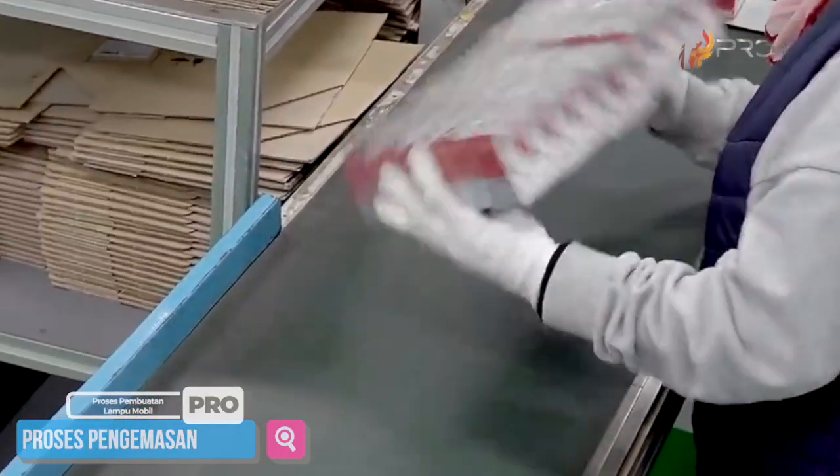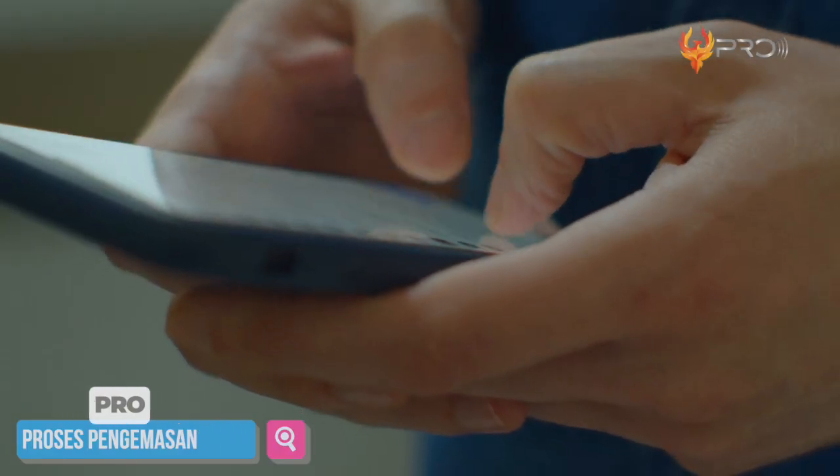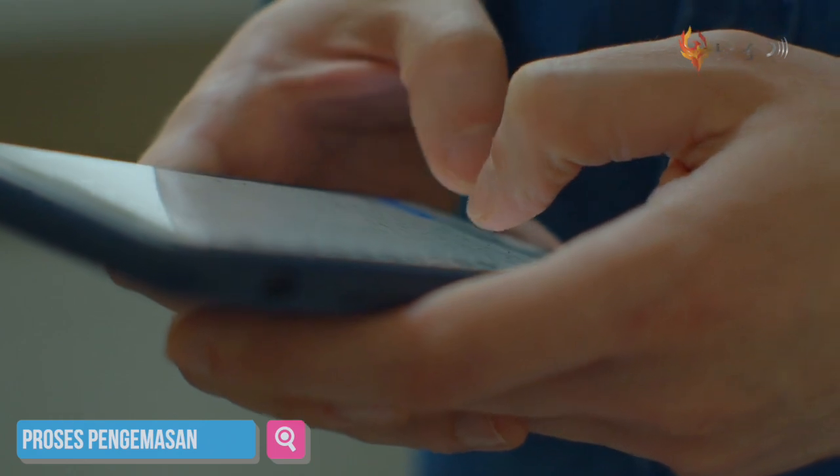Sampai di sini kalian udah tau kan gimana pembuatan lampu untuk mobil. Kalau kalian ada tanggapan, silahkan tulis di kolom komentar ya.